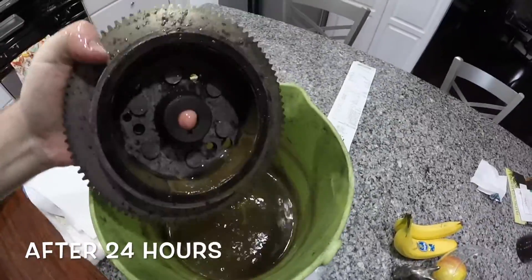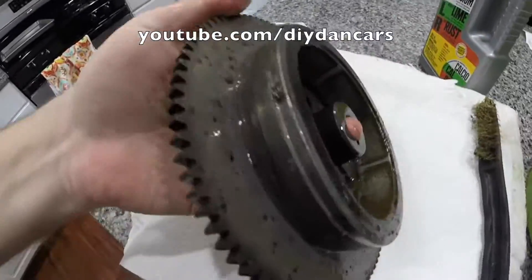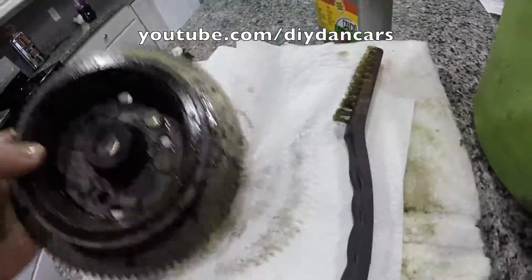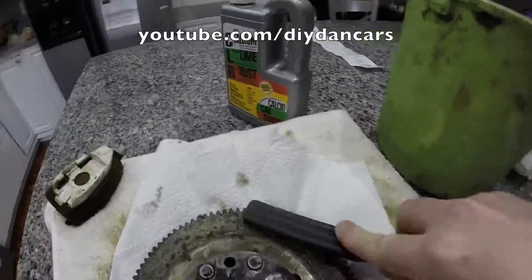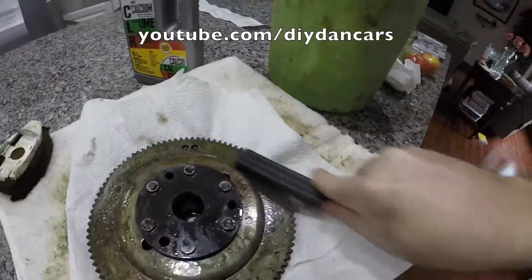After 24 hours, you can really start to see the transformation take place. The flywheel has noticeably less rust on it and is cleaning up nicely. It seems the more time I give the flywheel to soak, the better off the end result will be. Since I think we can make this flywheel look even better, I'm going to let it soak for another 12 hours. But before I place the flywheel back in the vinegar, I will scrub it down with a wire brush.